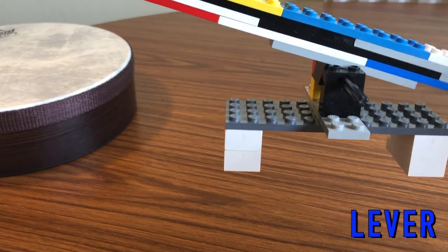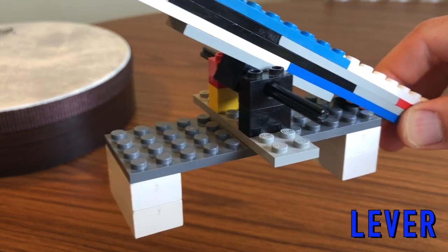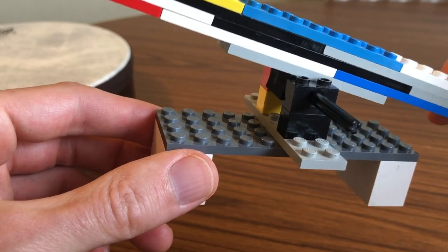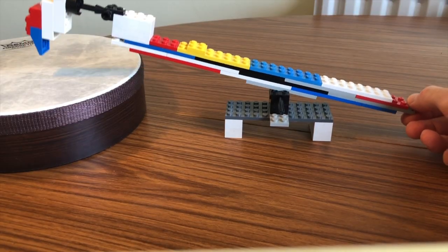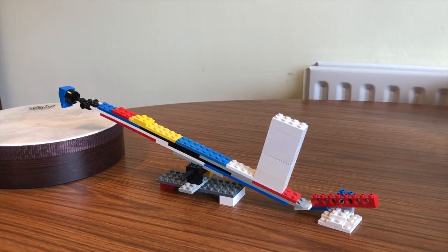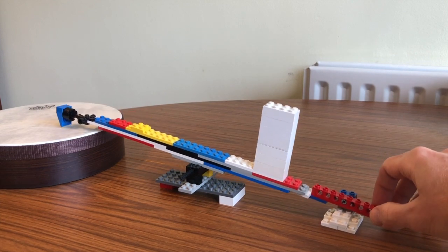I can combine that with a drum to play a little piece of music. This machine is based on a lever, a bit like a piano key. The rod acts as a fulcrum, and as I lift one end of the lever, the other end goes down. I've developed this to include two levers — so as I press one lever, it lifts the other lever to strike the drum.